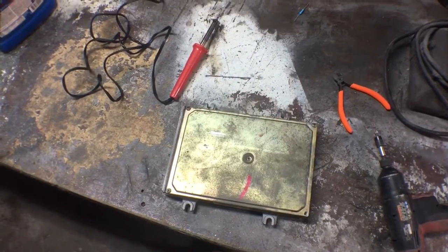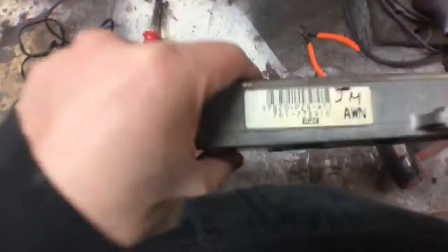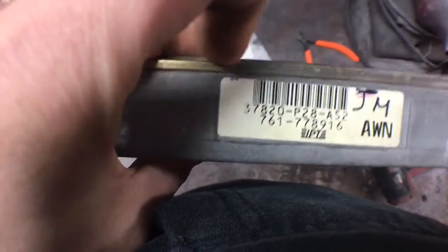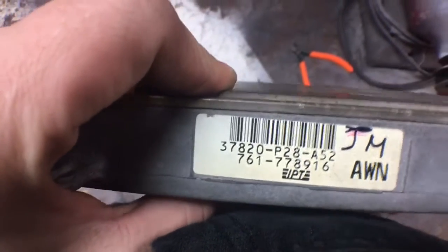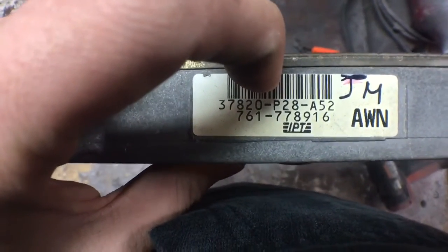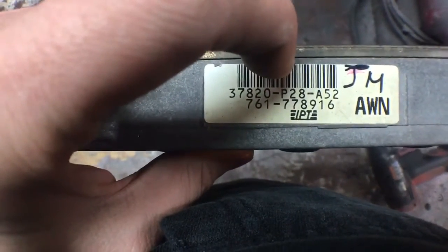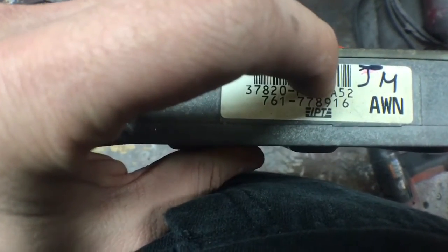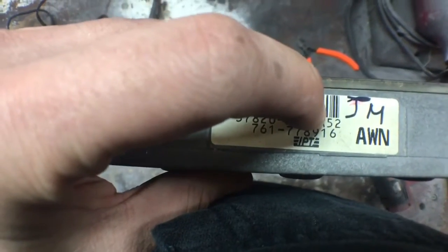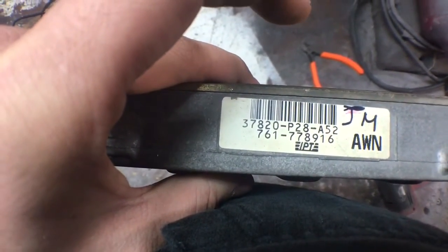We're gonna convert this OBD1 Honda ECU from auto to manual. The number 37820 is given to all American-made cars. P28 is single cam and P75 should be all B series, like LS's. The second number means something — zero through four should be manual, five through nine are automatic.